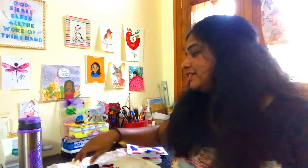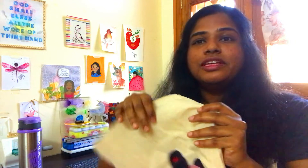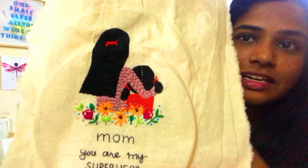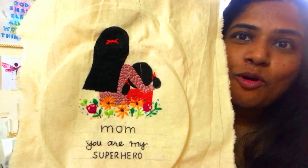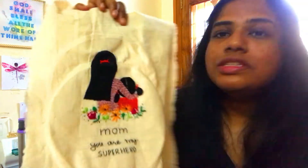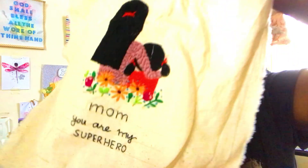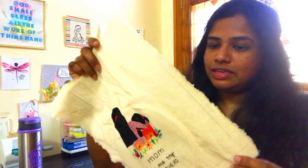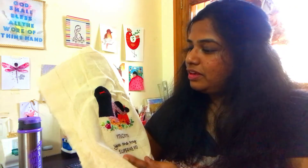Hello everyone! It's me, Deepti and welcome to my channel. I have been working on this project for quite some time and this is the Embroidery Mom and Daughter, and I'm going to make it as a wall hanger kind of thing.